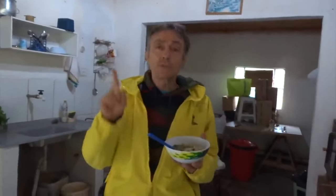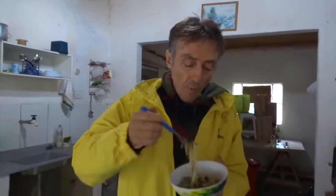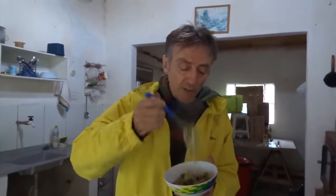Vocês vão me perguntar: parece com alguma comida que vocês conhecem? Não parece com nada. Mentira — parece com almeirão e com radite, porque o almeirão é amargo. É a única semelhança que vocês vão encontrar com a serralha.